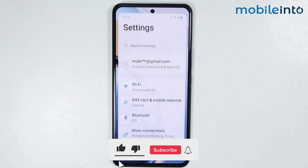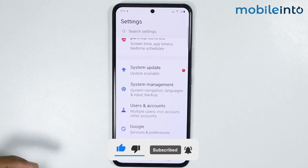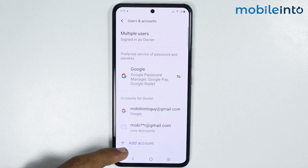Now to do that, just open the settings app on your smartphone, then scroll down and tap on Users & Accounts. From here, just tap on Add Account.